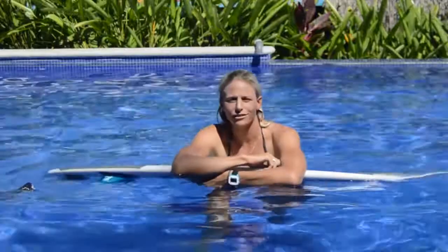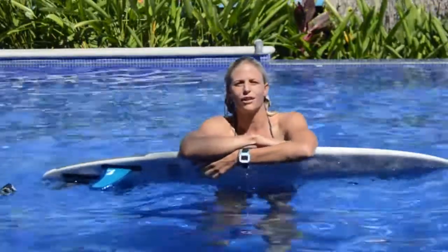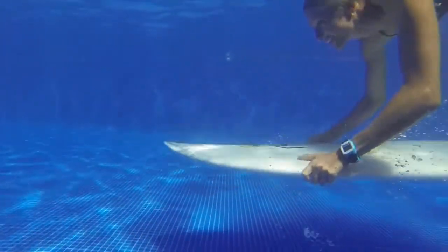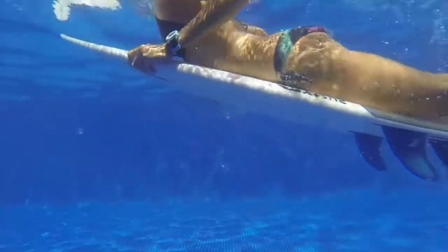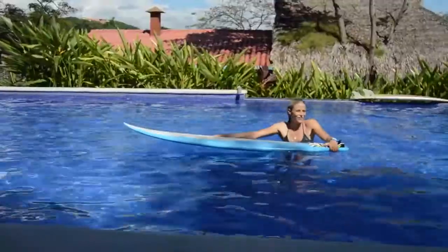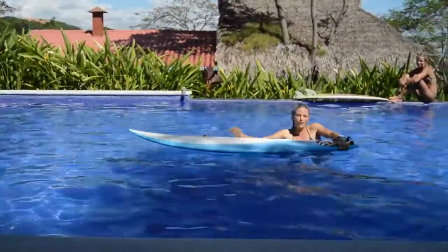We're in the pool in El Salvador and we're going to practice learning how to duck dive. We've got a bunch of different Amigas here riding different sizes of surfboards. We're going to experiment with what's the biggest surfboard that you can actually duck dive, and also work on technique.